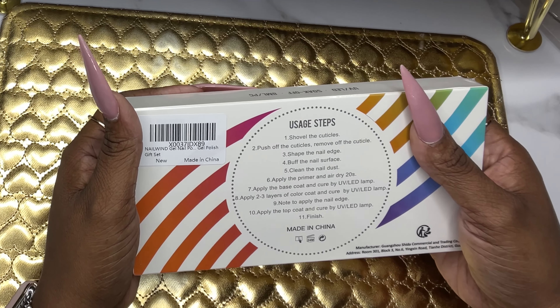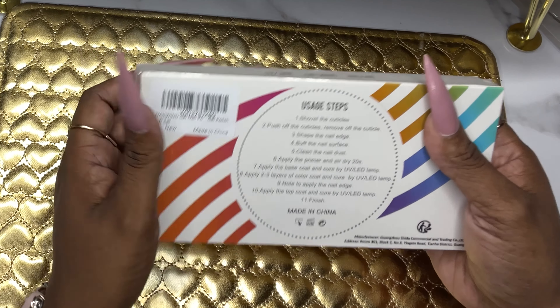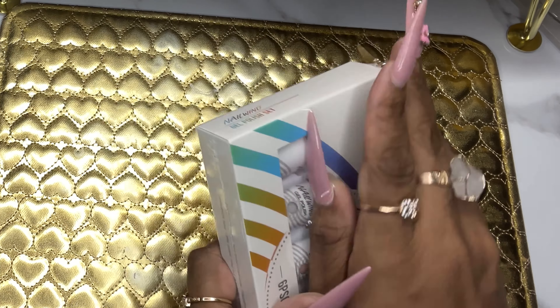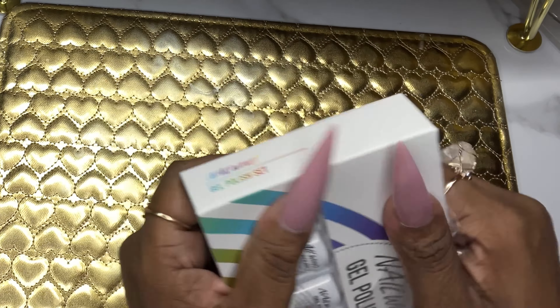We're going to go ahead and get it open so we can see what I think about the Nail Wind gel polish set. It has some usage steps and instructions on the back. I'm just going to tear this film off real quick.